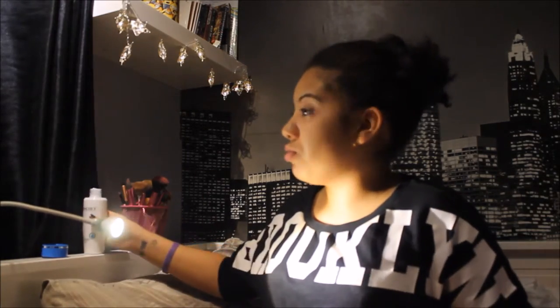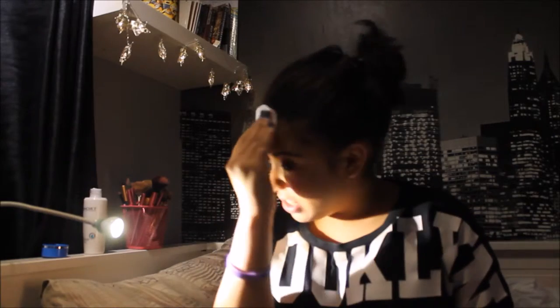I went to Smashbox earlier and had my eyebrows done and my contours done using their contouring powders. That's probably why I've got quite a bit of makeup on — I tested so many different things today. I would have bought the Smashbox products if I had the money.